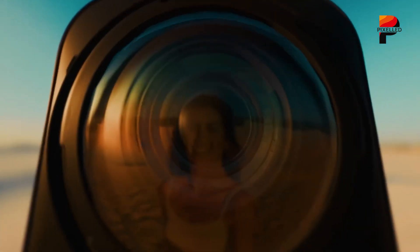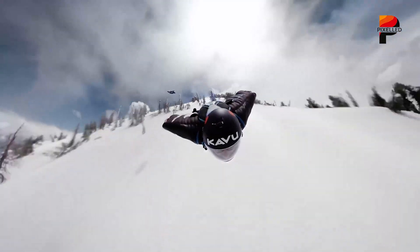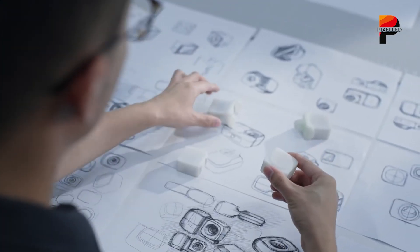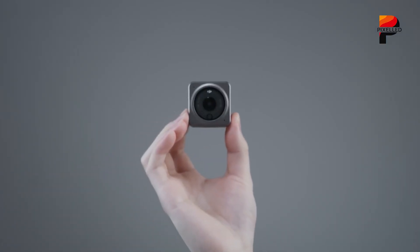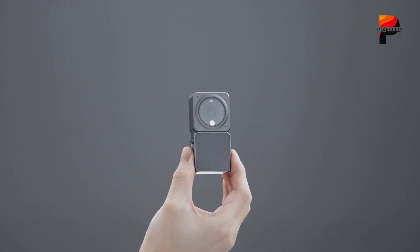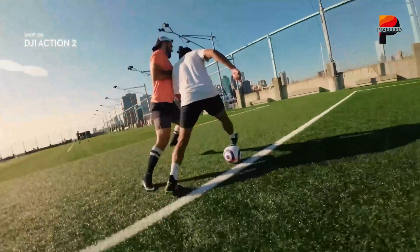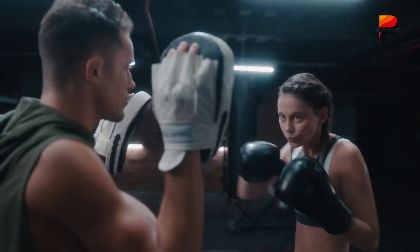According to credible leaks and insider previews, DJI isn't merely trying to follow Insta360's lead — it's aiming to redefine how 360 cameras are designed and used. The most immediate difference is the form factor. DJI's Osmo 360 is expected to adopt a square-shaped body reminiscent of the original GoPro MAX, rather than the elongated vertical shape of the Insta360 X5. This design could provide improved mounting stability and lower center of gravity, ideal for high-impact activities like mountain biking, snowboarding, or motorcycling.